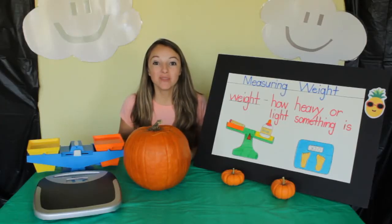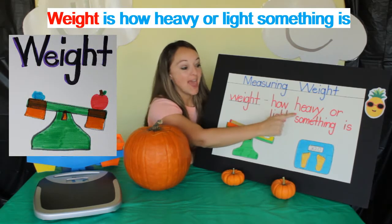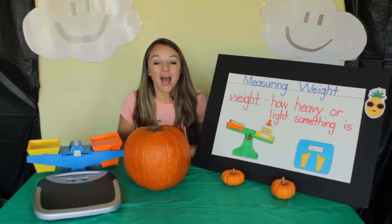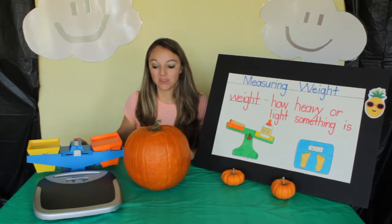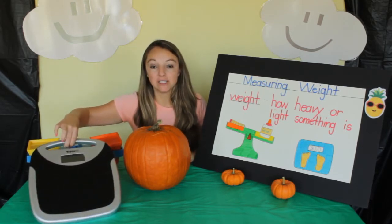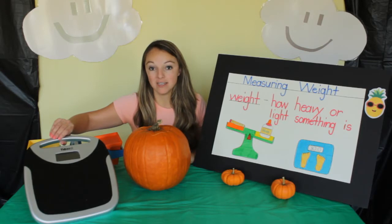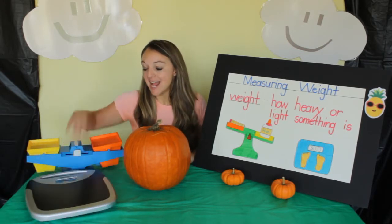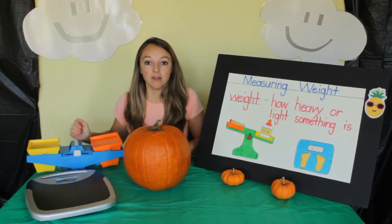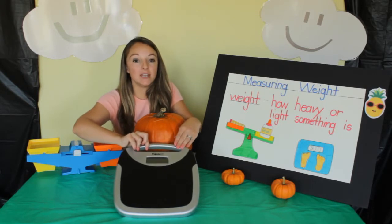Let's measure the weight of our pumpkins. Weight is how heavy or light something is. I have two balance scales. This scale measures bigger objects — it's the type of scale that you stand on to measure your weight. This type of balance scale is used for objects and smaller things to see how heavy or light they are. This one measures in pounds.